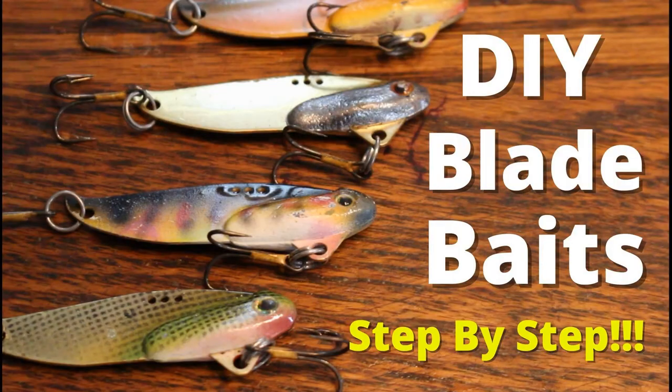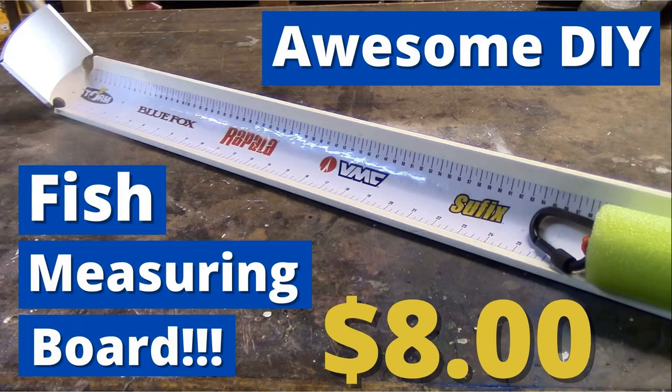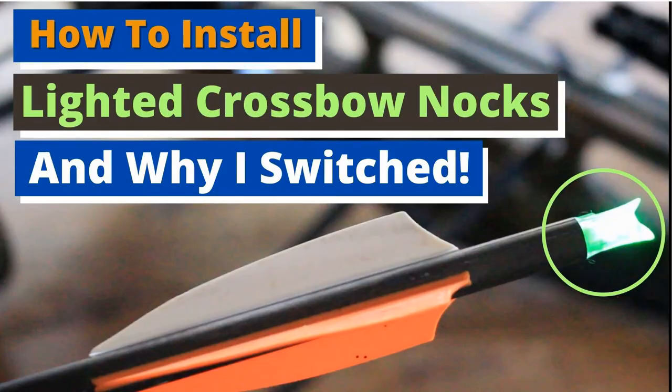I think it's going to be an awesome how-to video and if you haven't done so already I'd encourage you to check out my home page. I've got lots of other DIY and how-to videos on there that I think are not only going to help deepen your outdoor experience but hopefully save you some money in the process. So let's jump right into the video and get started.